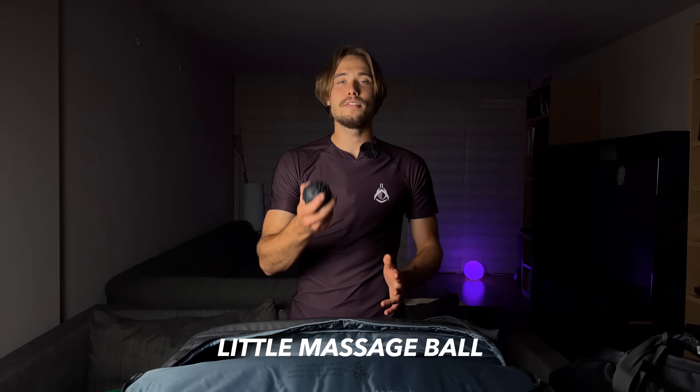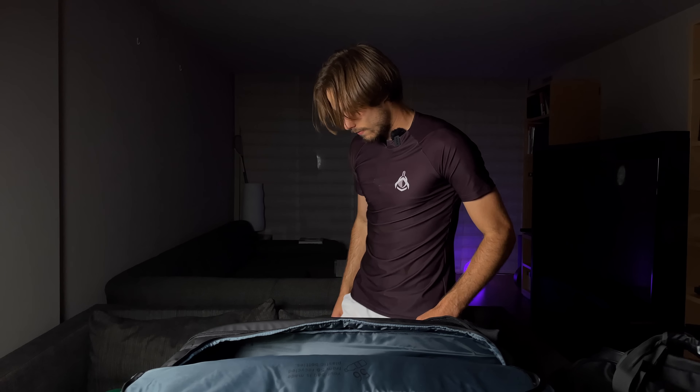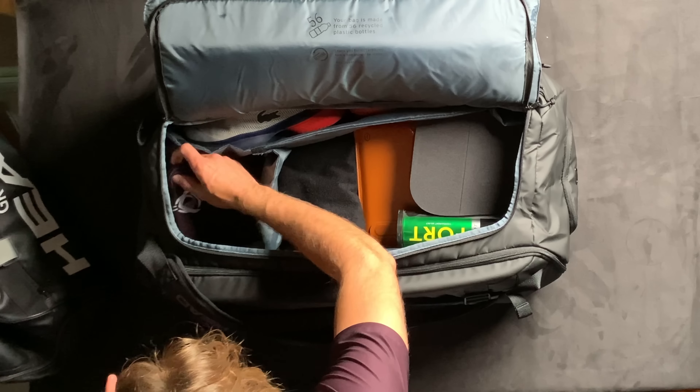I have this little massage ball I use to work out any sore muscles after practice. It's a very useful thing — if you step on it and roll around, it's the best thing.